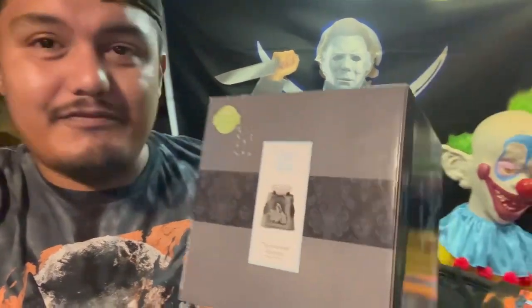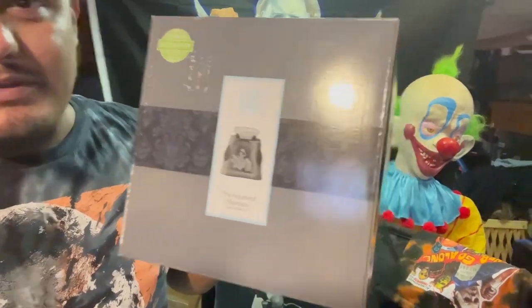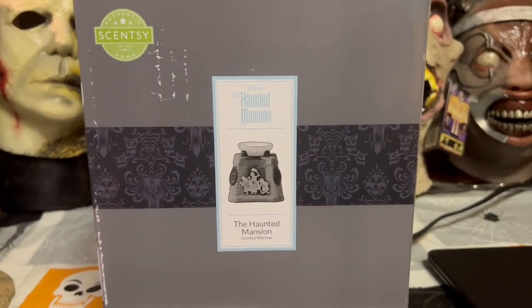So we're going to be unboxing the Haunted Mansion from Scentsy. This is sold out, but she picked it up for me. We're gonna unbox it and take a look at it — and you guys know I love the Haunted Mansion — so this is going to be pretty fun. Let's go ahead and do this.